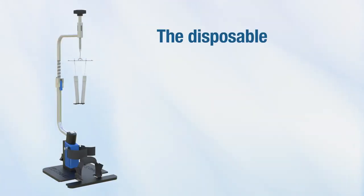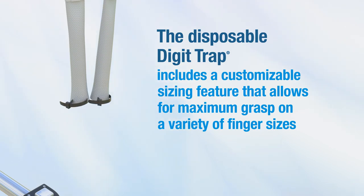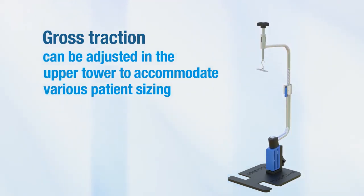The disposable Digitrap includes a customizable sizing feature that allows for maximum grasp on a variety of finger sizes. Gross traction can be adjusted in the upper tower to accommodate various patient sizing.